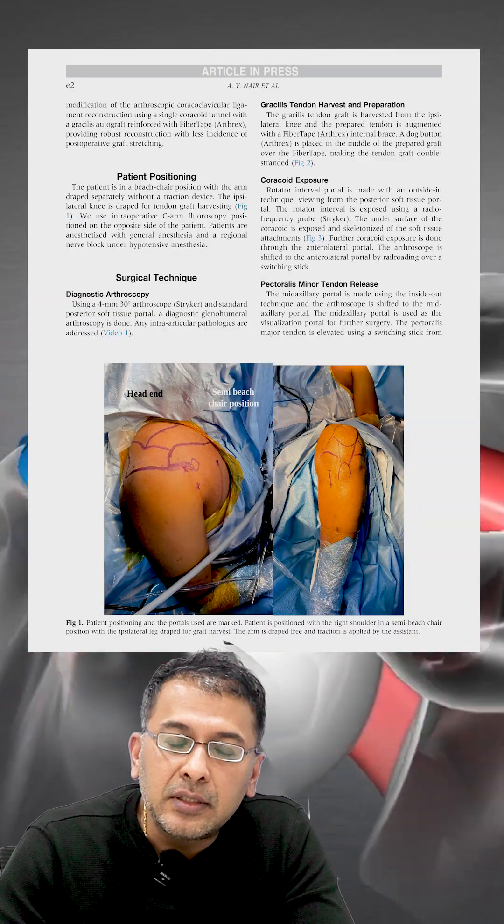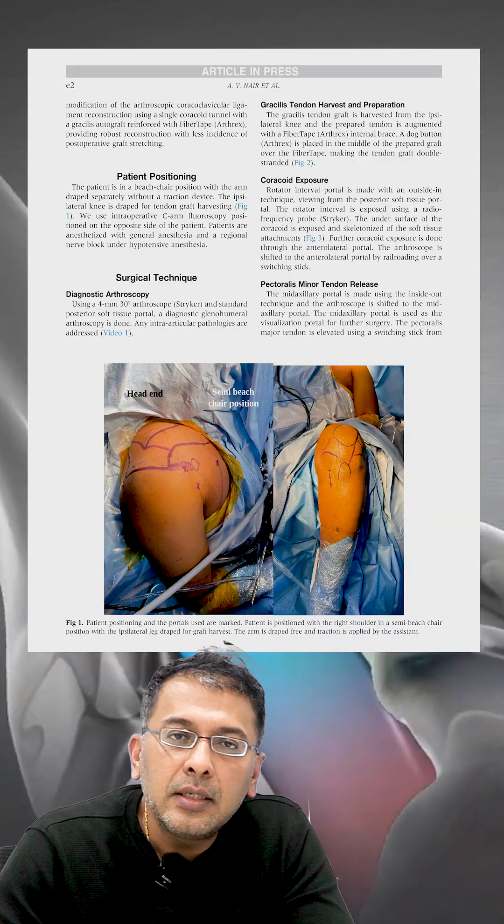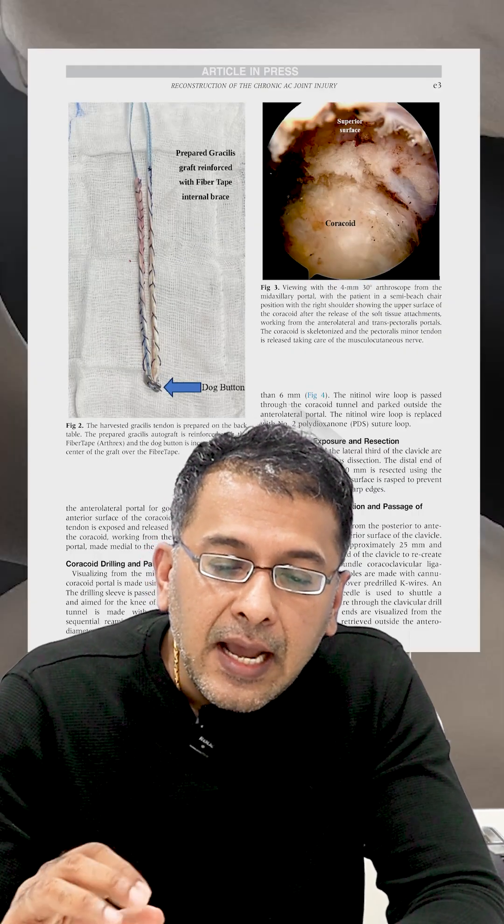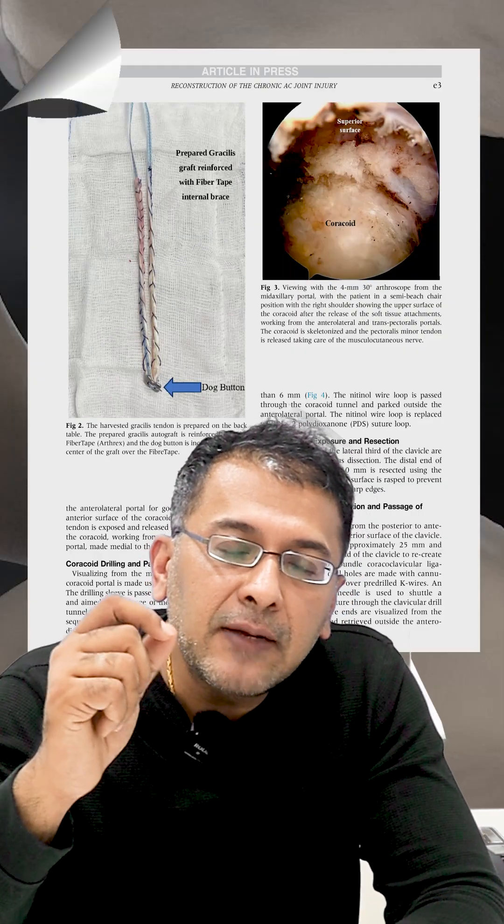In this particular technique, what I've done is taken a graft from the thigh — the hamstring graft, basically the gracilis graft. The gracilis is a much thinner graft and gives enough biology for the reconstruction. This gracilis is tied up and sutured along with a fiber tape, so that the fiber tape provides the structural and mechanical support, and the biology is given by the graft.